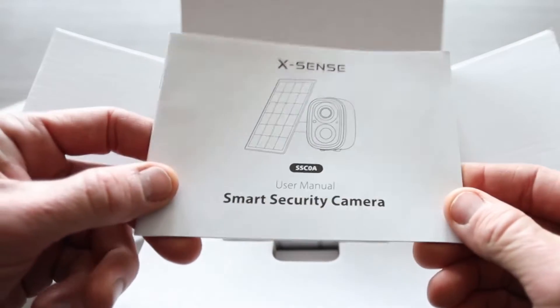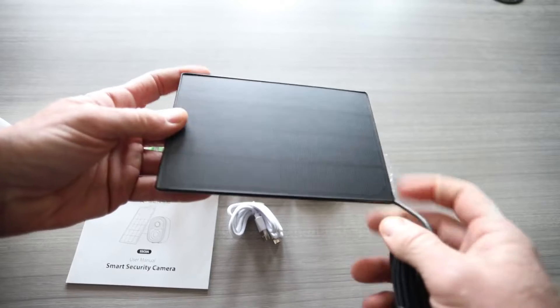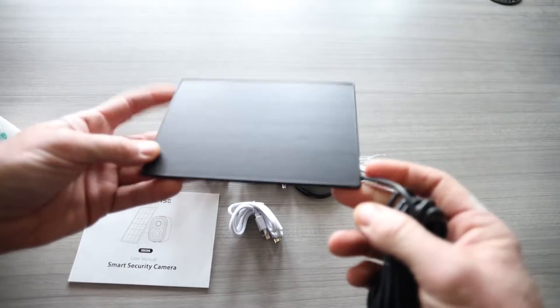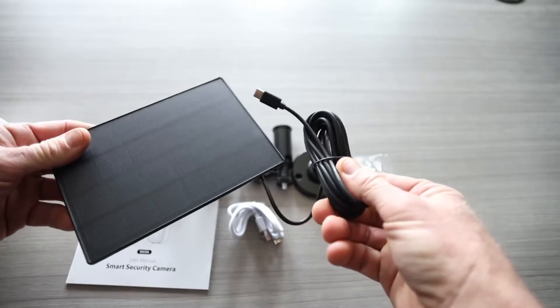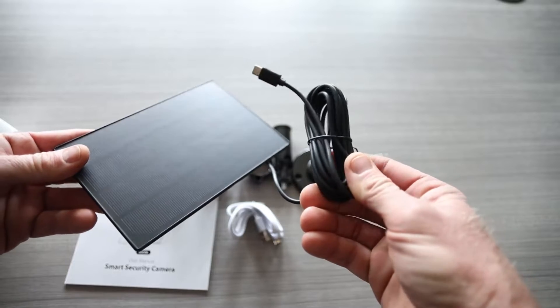This also has a solar panel attached to it. Right off the bat, a very slim, very nice design solar panel. I've reviewed a lot of other security cameras and their solar panels are super beefy, but this one is beautifully thin. You've got your mounting bracket on the back, and a nice long wire so you can mount it in the sun and wire it down the side of a building.